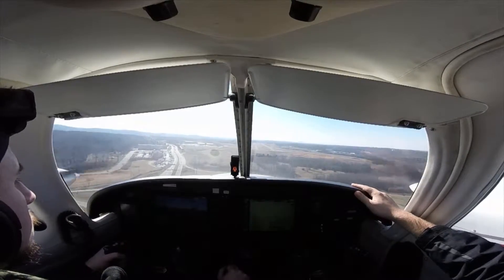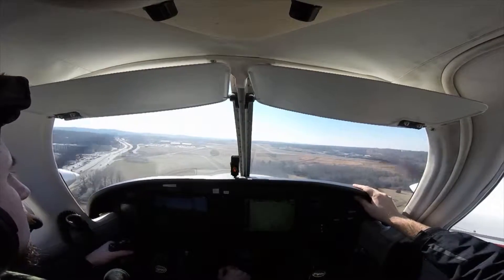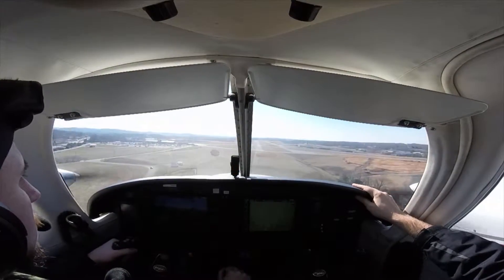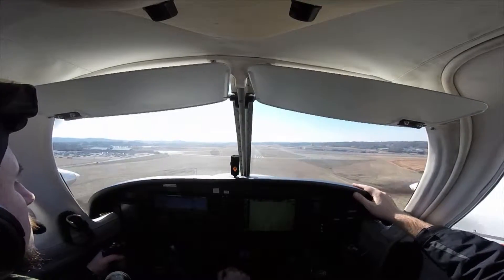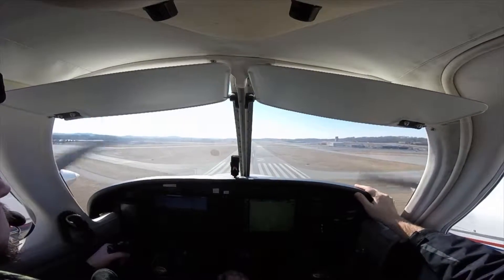If you have passengers in the future, they're not going to want to hear that you need to enter a holding pattern because you haven't done your checklist. And when you're in training, you don't want to pay for that extra time either. In my opinion, that's the hardest part about training in the multi-engine plane — because it's so much faster, you have to get everything done faster. Other than that, I don't find it too difficult.